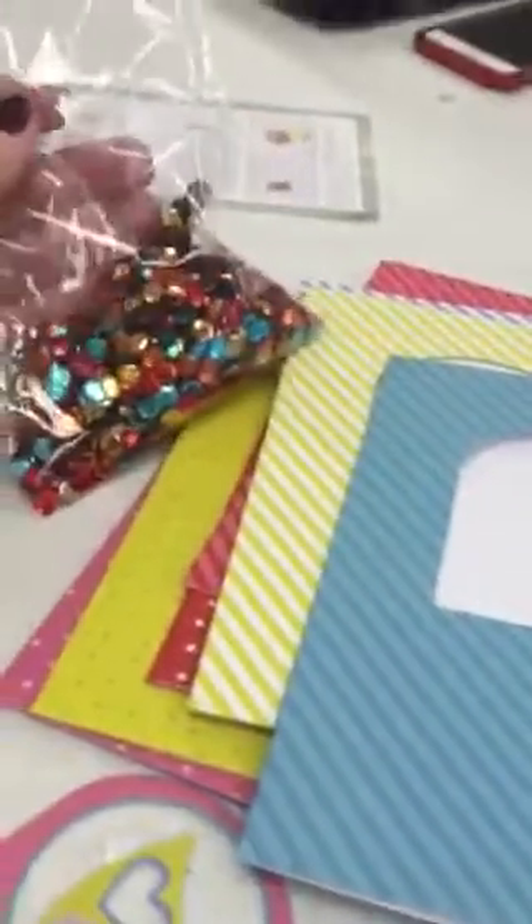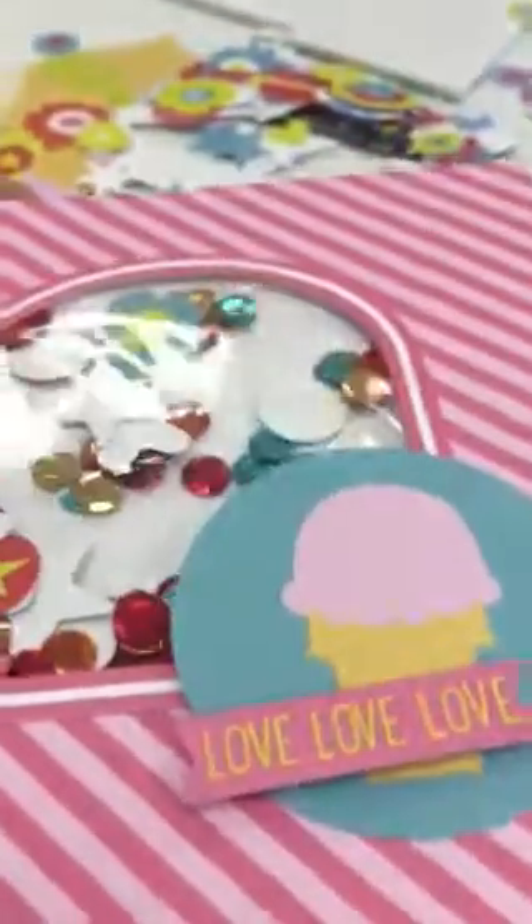You can see all the sequins and all the little supplies. It even comes with a dimensional foam adhesive so that you can make things — see how this looks? It's raised up, gives it dimension, gives it shake. And we're just sticking the back on so that when you open up the card, it looks nice and clean on the inside.